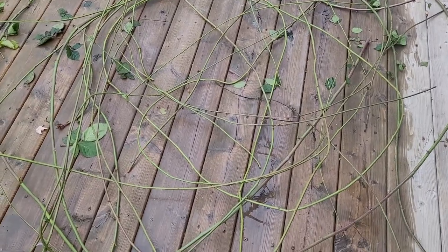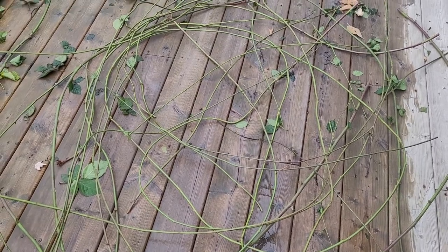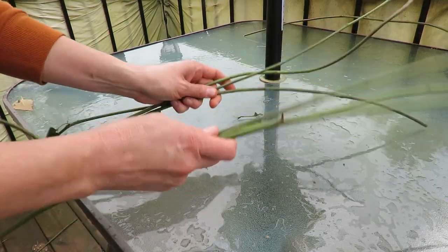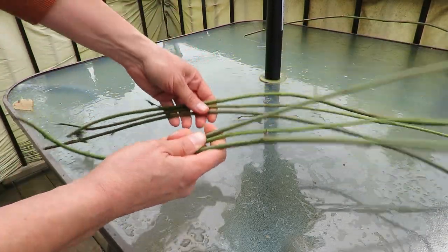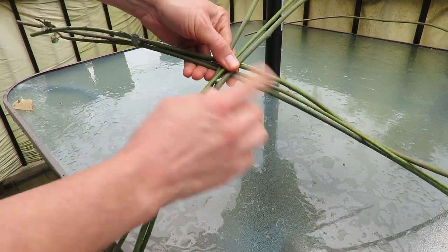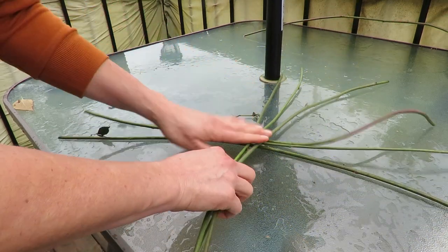We've had a little bit of rain but I've had some time to take off the leaves from the blackberry vine, so we've got lots to work with here. I'm going to take six arm-length pieces, cross them over like that into a cross, and make them kind of equal length all the way around the arms of the cross. Now we're going to lash them together.